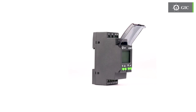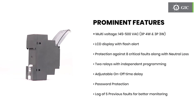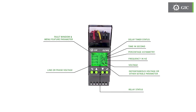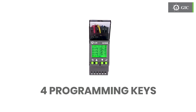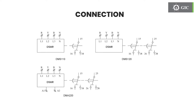This is how the product looks. These are the various prominent features. Let us see the front panel details. There are four keys for programming the device: an escape key, a scroll up, a scroll down, and an enter key. There is also a connection for supply voltage and relay.